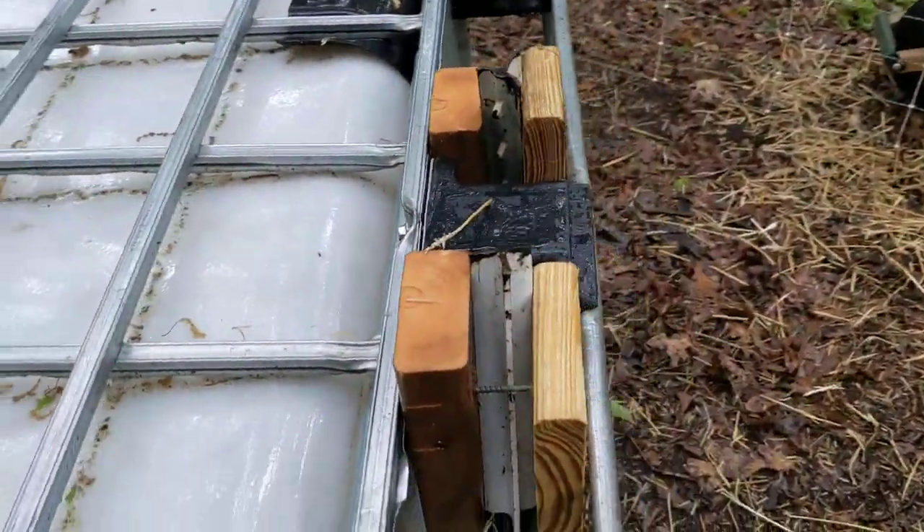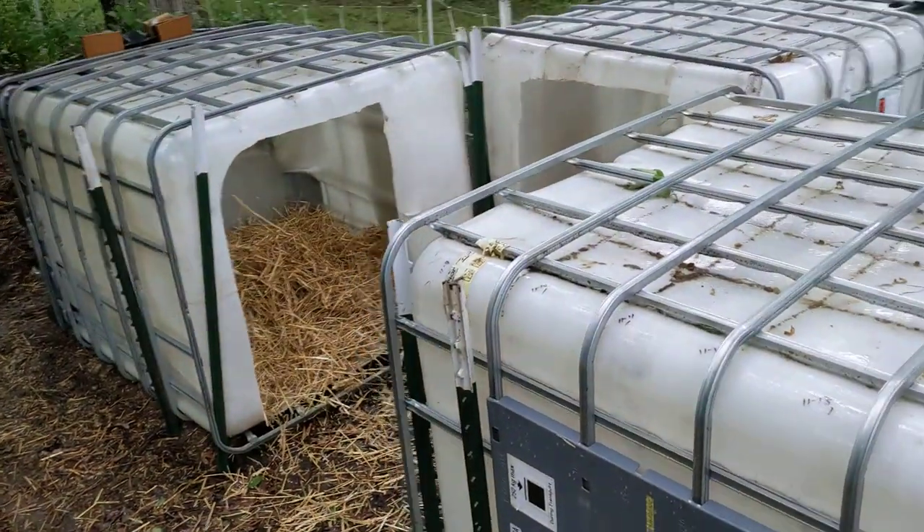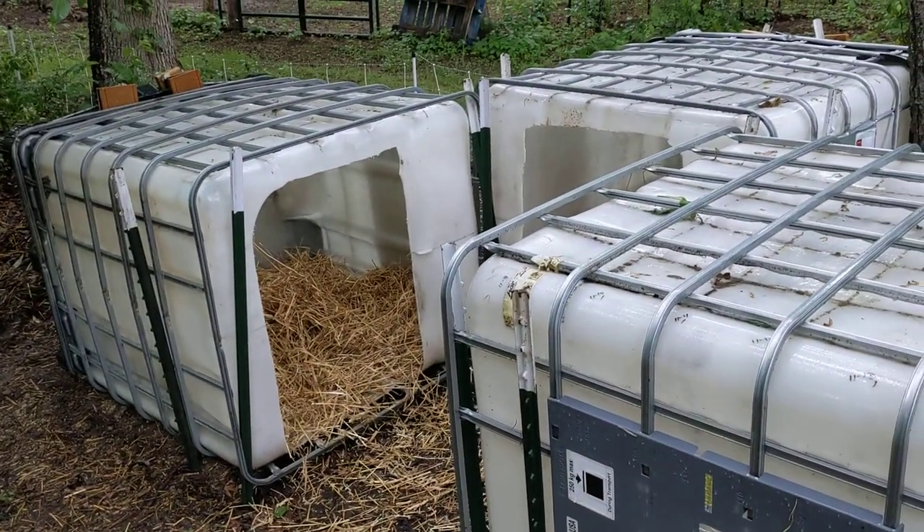Needless to say, that took a lot of time, but they're locked in, they're firm, and I'm excited to have our piggies arrive today.